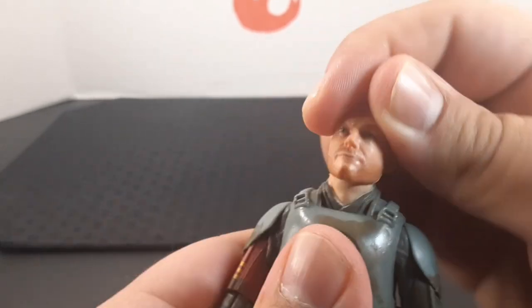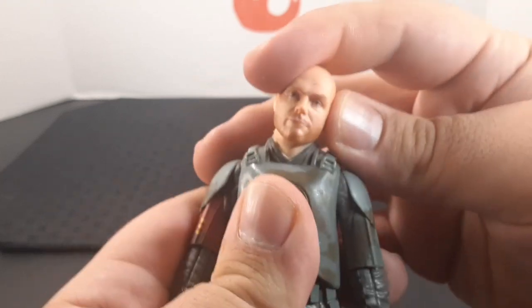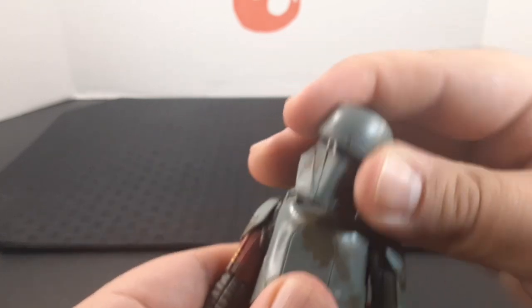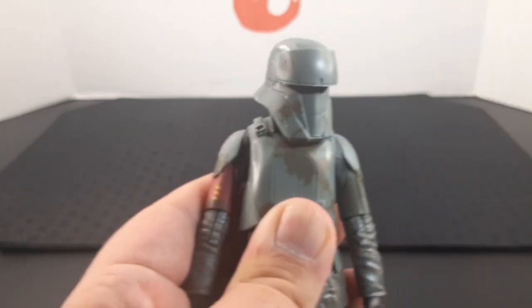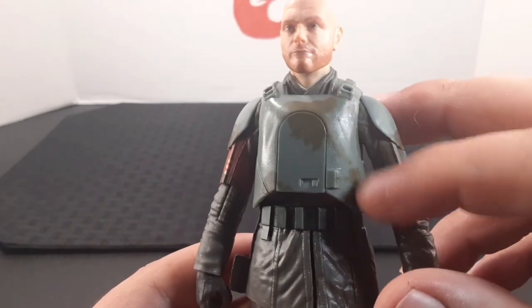He does have a joint at the top of the head so you get quite a bit of movement — side to side, all the way up, and all the way down. With the helmet on, it doesn't affect the articulation at all, and you still get the same range of motion: side to side, all the way back, and all the way forward.